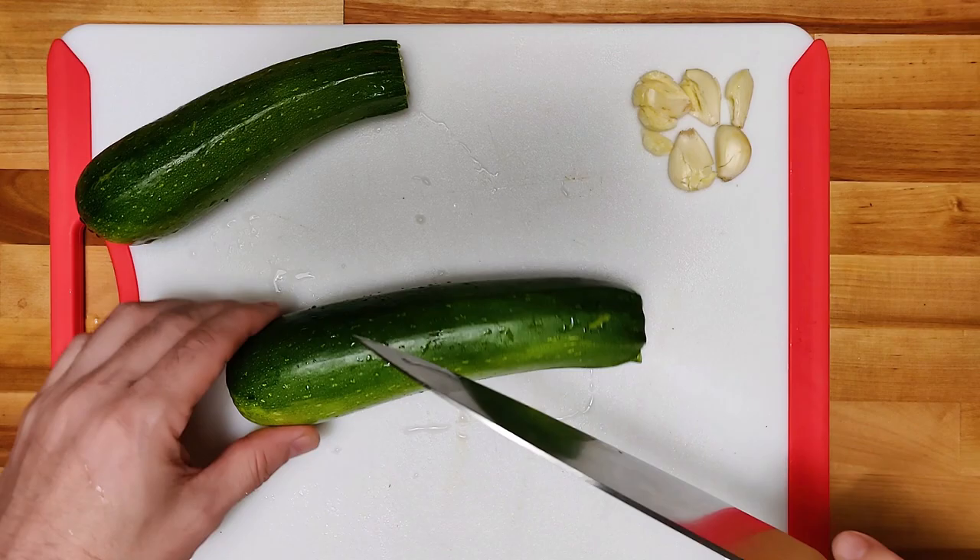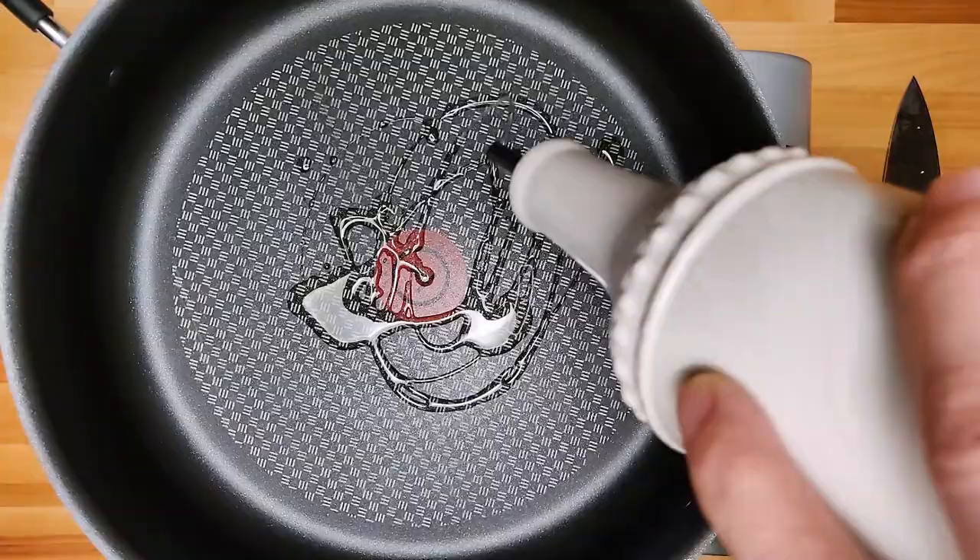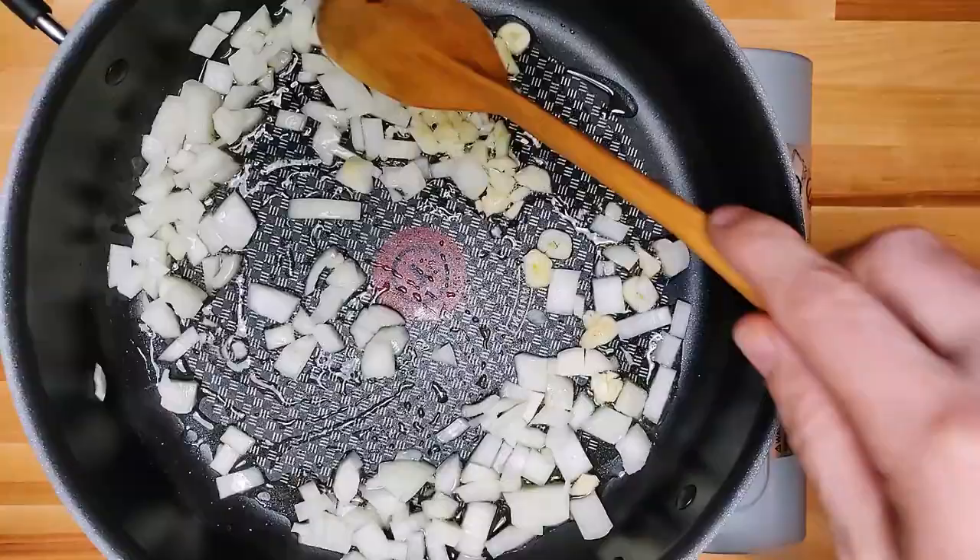So zucchini — I'm going to slice it up and do a little dice. Have a little garlic and coat the bottom of your pan with a decent amount of olive oil.